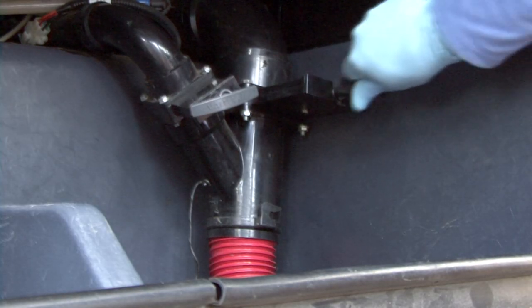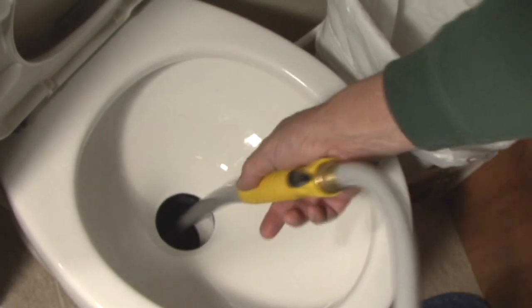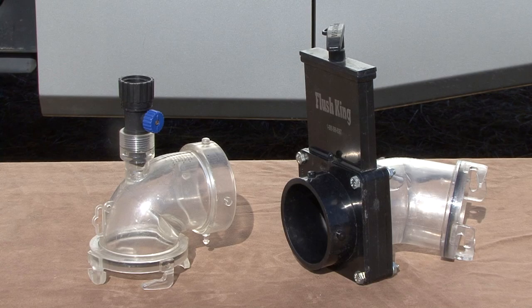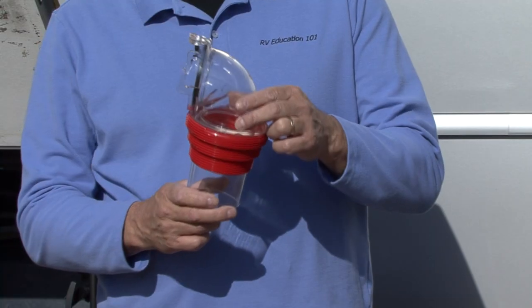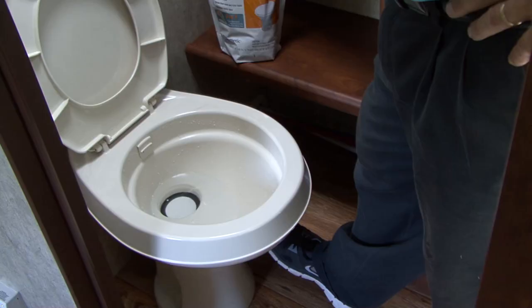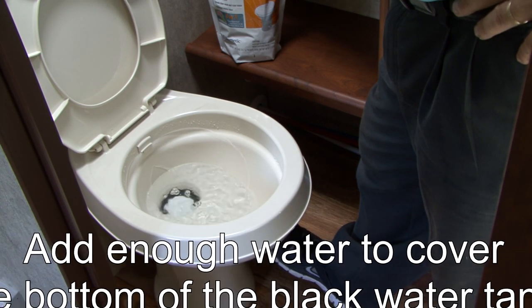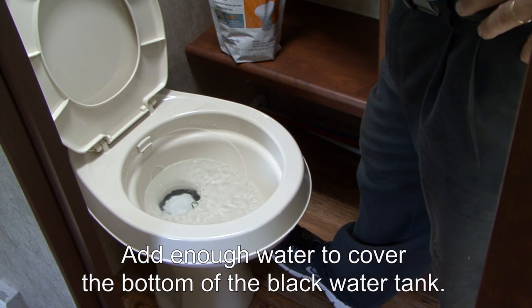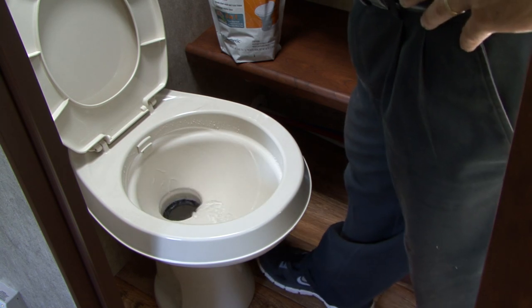After you empty the Blackwater Holding Tank, it should be thoroughly flushed. If your RV does not have a built-in holding tank flush system, tank wands or a reverse flush valve will assist in cleaning and flushing both the Black and Greywater Holding Tanks. I use a clear see-through sewer adapter so I can tell when the tank is really clean. After emptying and flushing the Blackwater tank, add several gallons of water to the empty holding tank. The key is to completely cover the bottom of the tank with water — it might take two or four toilet bowls full, depending on the tank's size.